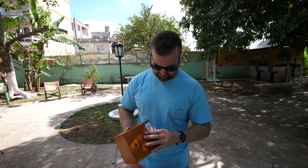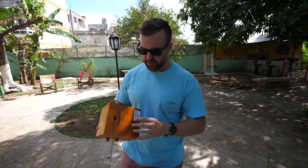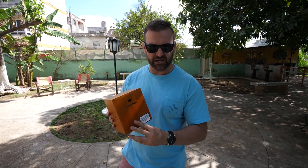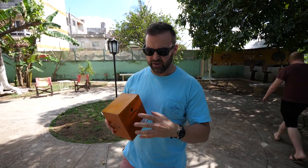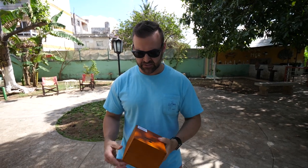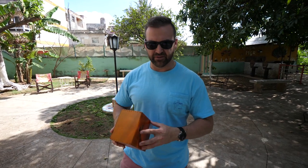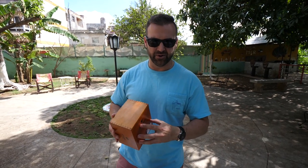Hi guys, so this is a box that we just got from our taxi driver. It is a Siglo 6 box, but unfortunately this is the actual fake box, and we know that it's fake. In order to get in the good graces with the taxi driver, we like to hook him up — he does favors for us, exchanging money, taking us to local places, stuff like that. So this is basically to keep him in our good graces.